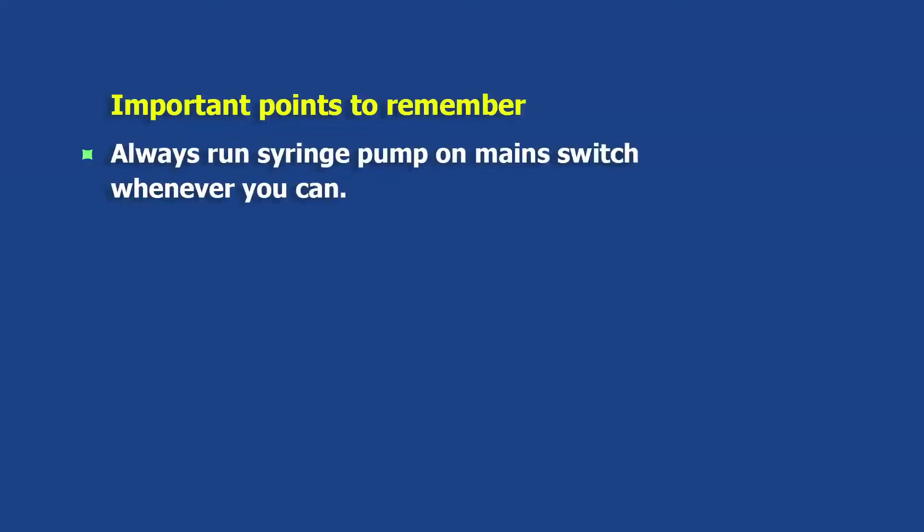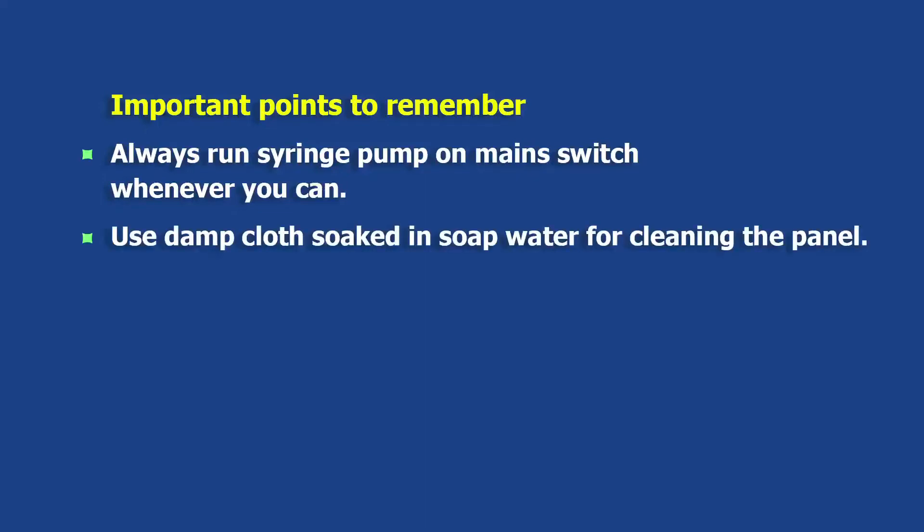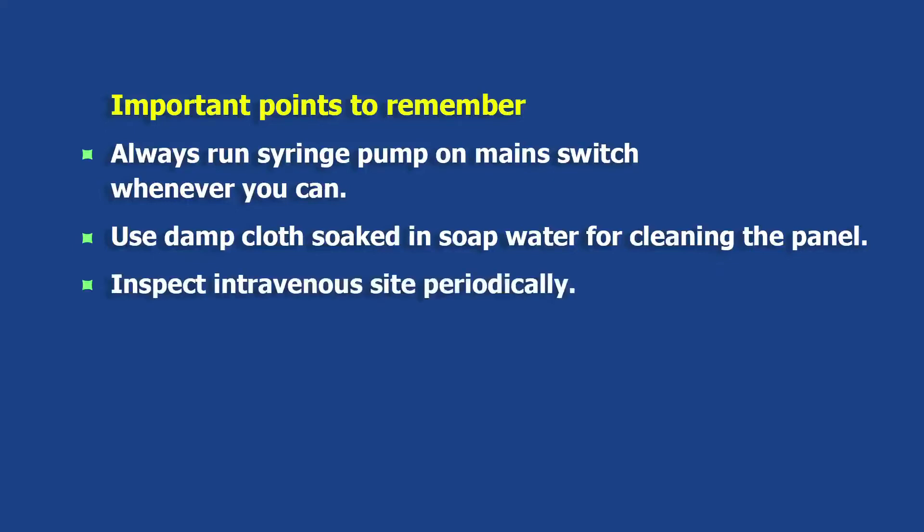Some important tips: always run the syringe pump on main switch whenever you can. Use a damp cloth soaked in soap water for cleansing the panel. Inspect the intravenous site periodically. Handle the clamp gently.